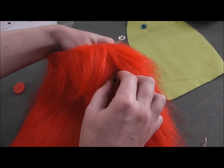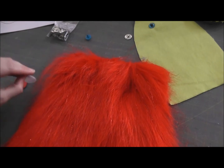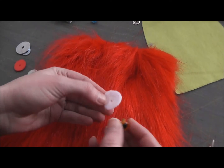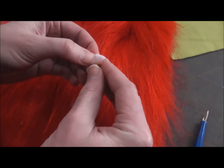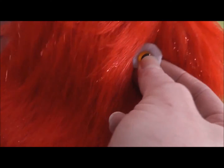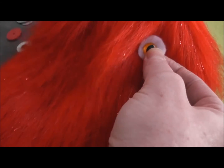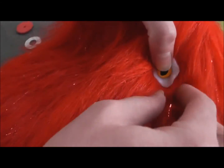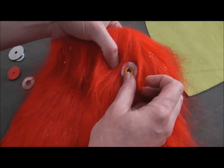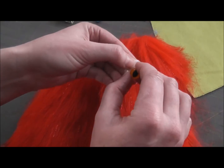A lot of times when you're working with fur — and sometimes with regular fabric too — you want to put a back on it. A really common option is to cut a circle of felt, put the shank through the circle of felt first, and then put it into the softie. You can see that helps a little bit, but one problem with felt is that the fur will tend to push the felt up over the eye, so you might want to use something a little bit stiffer.